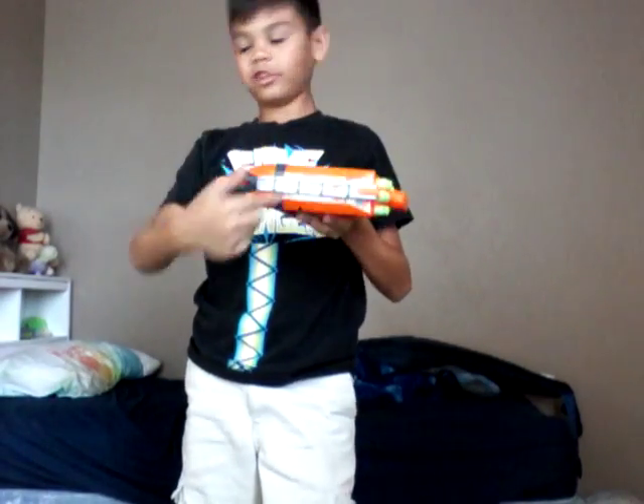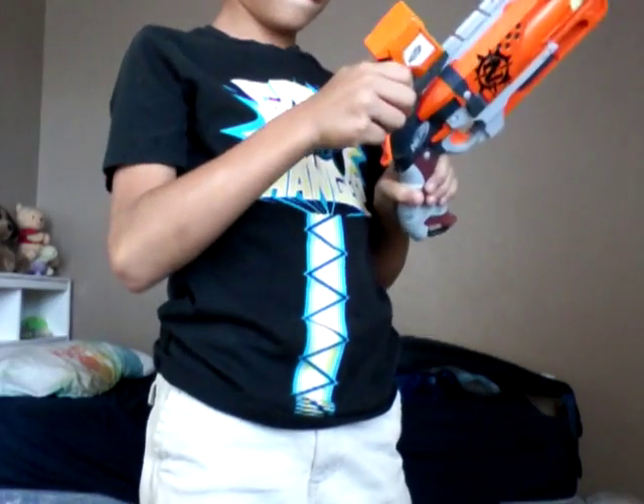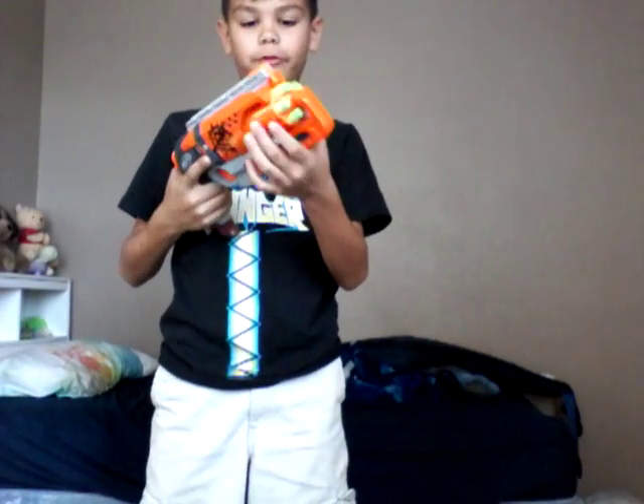What is he doing? Oh God, don't get too close to the camera. There's actually a tactical rail up here, so if you wanted to, you can put something like the red dot sight on it. And it holds five rounds.